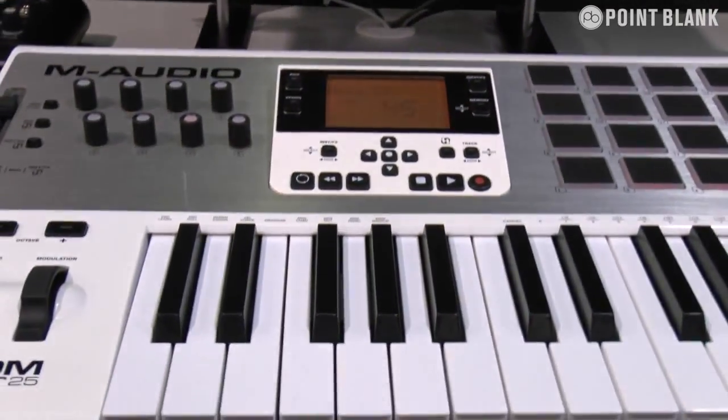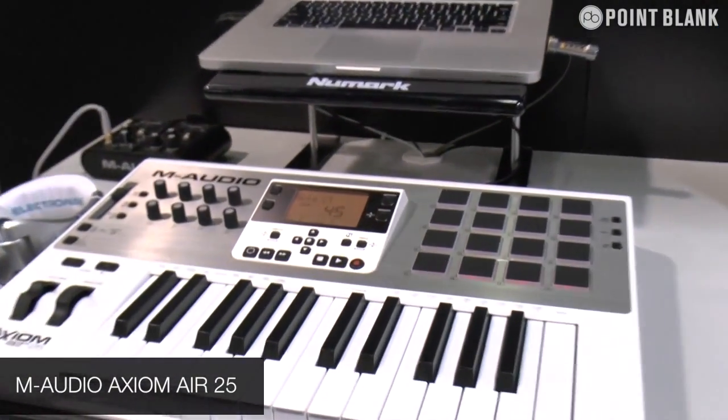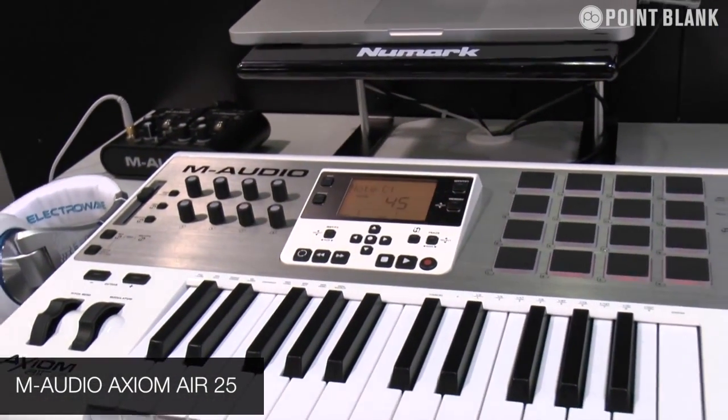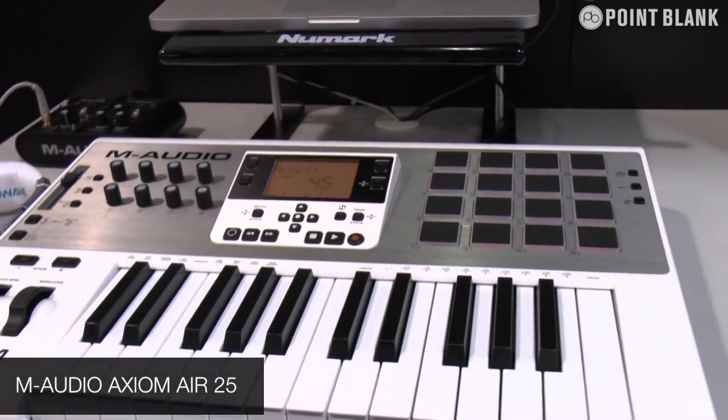The controller market is constantly changing. There are a lot of controllers out on the market now from different facilities for making music. One of the things we've come up with is the new Air controllers. This is the M-Audio Air 25, and it's really geared up into the whole electronic dance music world, which as we know is now absolutely massive worldwide.